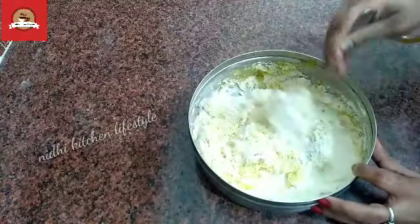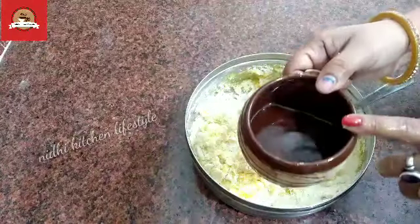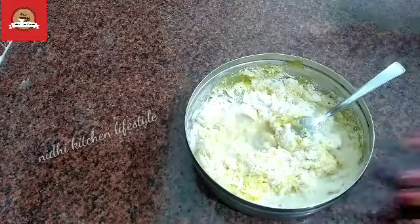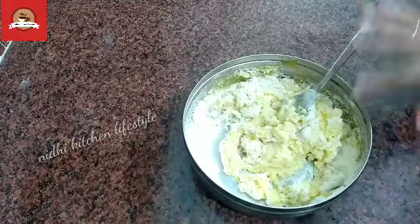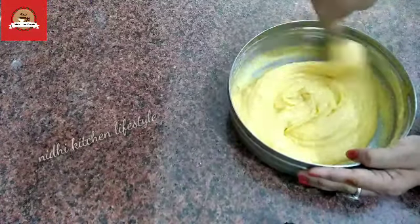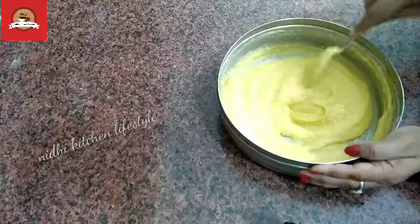You can add water if needed. I will add a little to make a better batter. The batter should not be too runny. Let's mix it well — this kind of batter is ready. You can see it is a running batter.